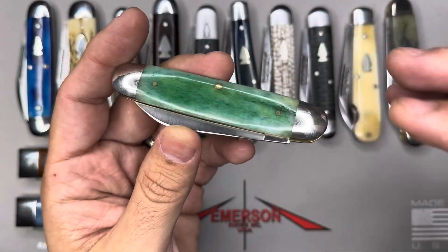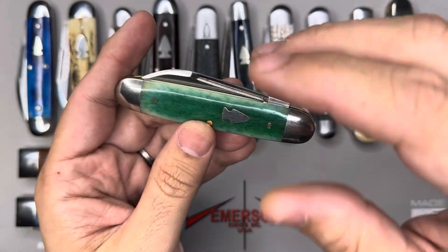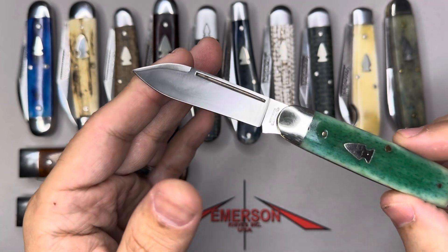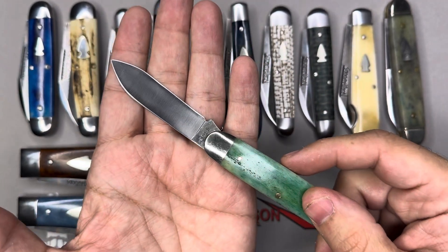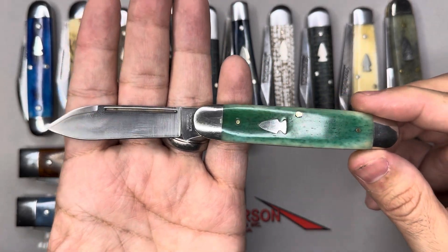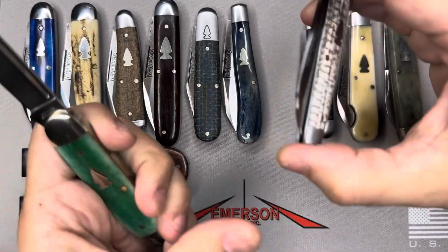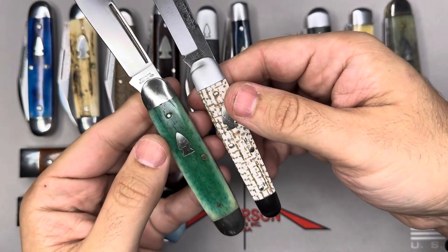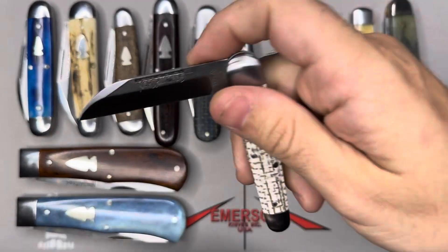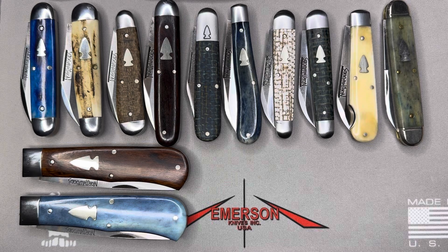This one is made by Queen — the green camelbone Indian River Jack from 2015. One of the main reasons was that they wanted to have a CPM-154 steel blade on this one. Queen was the only company they found that would do that style of steel for them. Really, really cool. The Indian River Jack — you don't find this one a lot around. Good size, very comparable to the Bearleg in terms of size. One clip versus spear point, and of course all the other GEC blades are 1095.